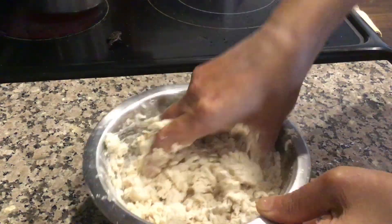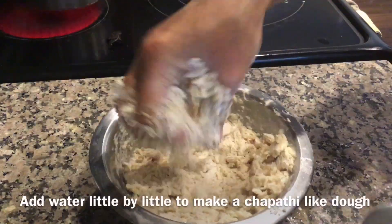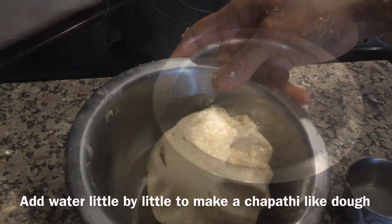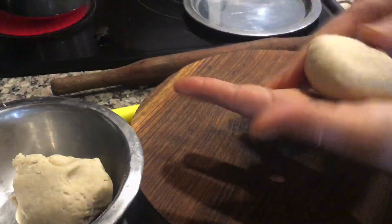In Matadi we use only wheat flour, but here we also add rice flour and curd. Add water little by little to make a soft chapati-like dough. Dough is ready. Now prepare sugar syrup of two-string consistency and add cardamom powder to it.